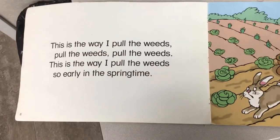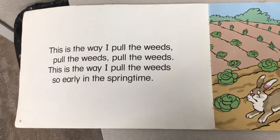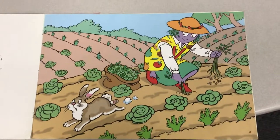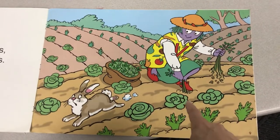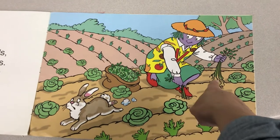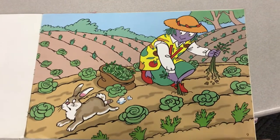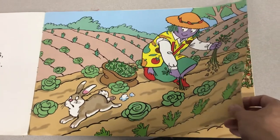This is the way I pull the weeds, pull the weeds, pull the weeds. This is the way I pull the weeds, so early in the springtime. Does anyone know why they would pull weeds from a garden? Because plants need water to grow. They use what's called roots to drink the water. When there's weeds in the garden, they steal the water so that the plants cannot get enough water. So we have to pull the weeds so that only the plants can have the water.